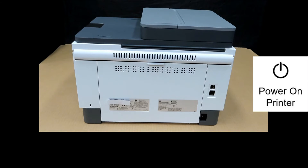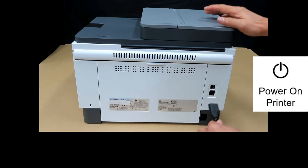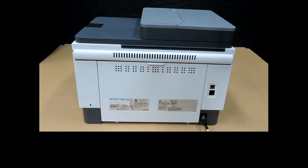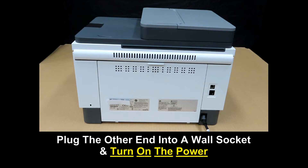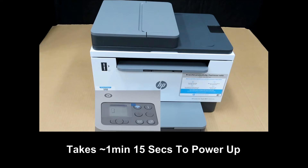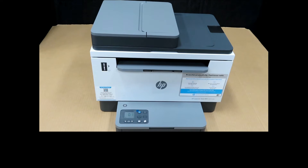Next, choose the appropriate power cable and plug one end of the power cable into the printer. Plug the other end into the wall socket. Let's power on the printer by pressing on the power button. The printer is ready to be set up.